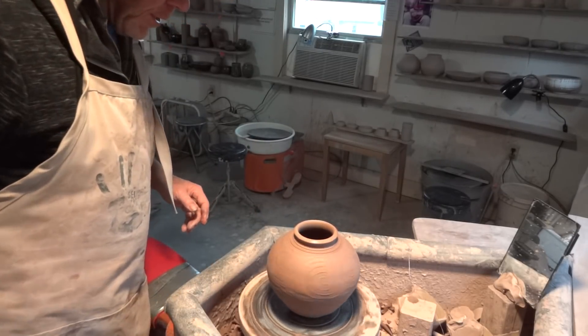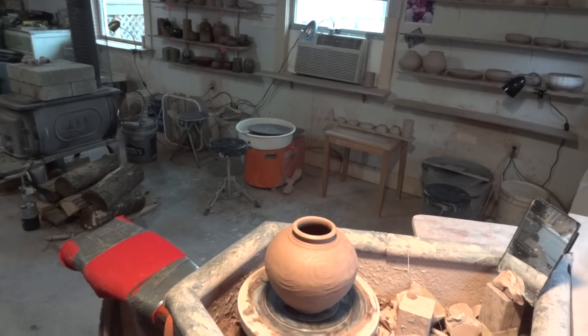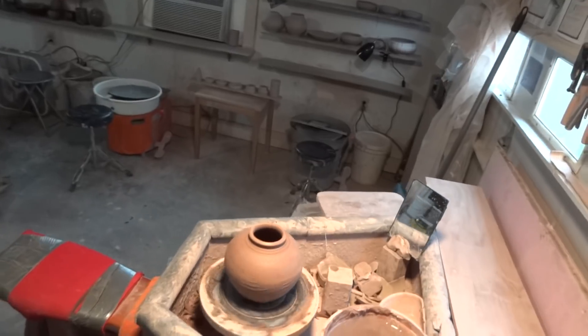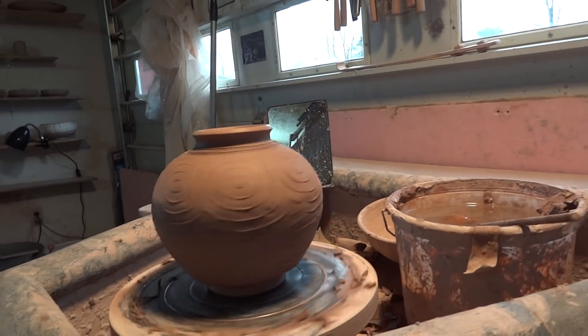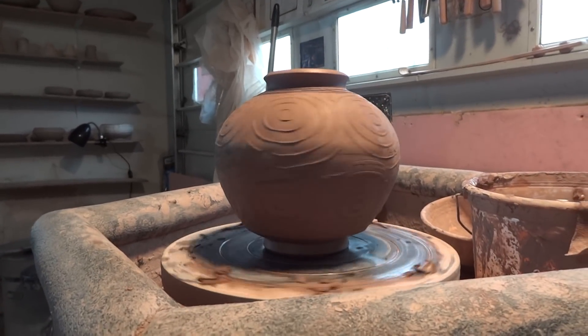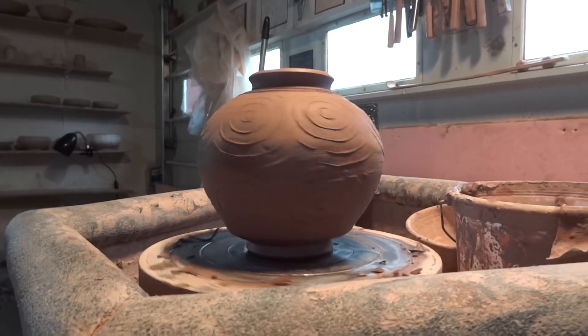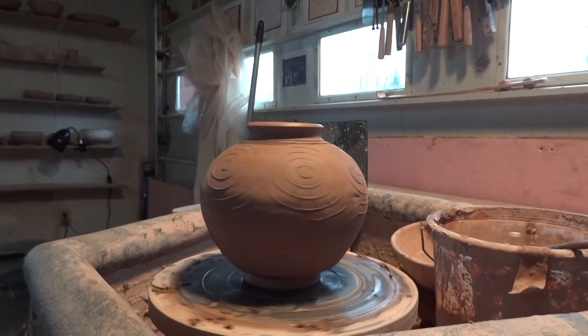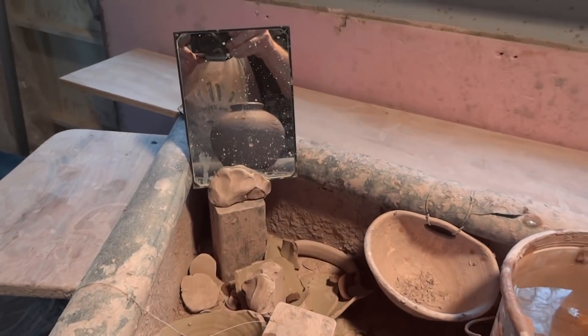I just tend to do this by hand — I don't really want to use a sponge because it brings up the grog to the surface, the sandy quality of the clay. And there it is, folks — trying to see a relationship between the foot and the top. What does the mirror tell us?